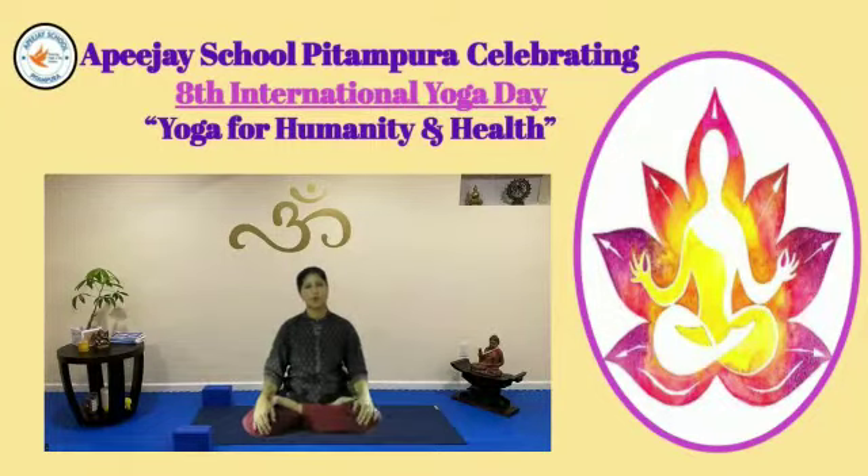Namaskar! Yoga is a part of an idealized style to maintain the health.